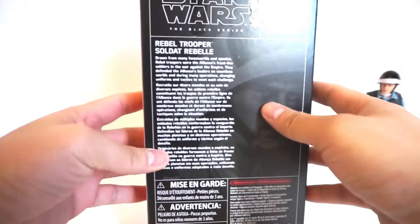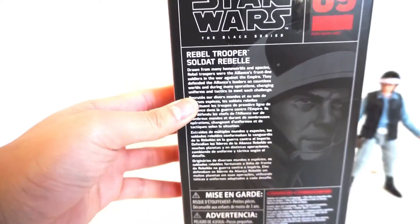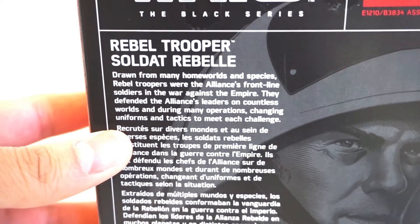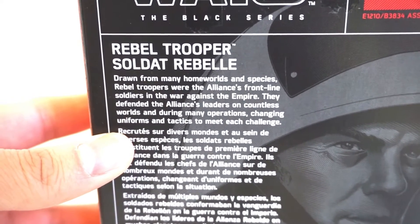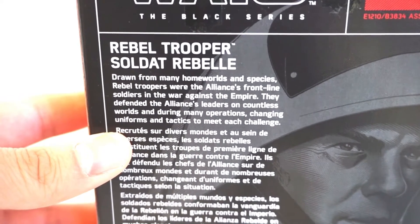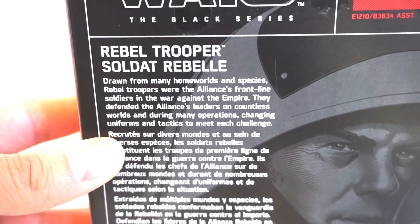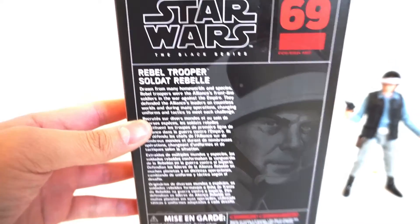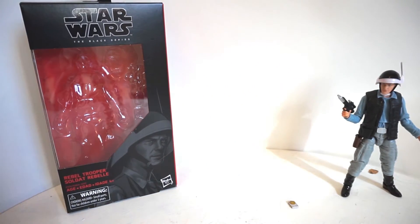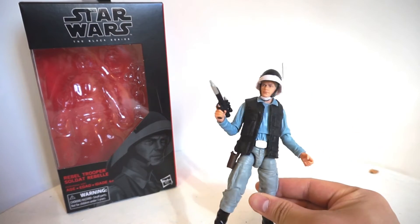He's number 69 in the series. For his description at the back — drawn from many homeworlds and species, Rebel Troopers were the Alliance's frontline soldiers in the war against the Empire. They defended the Alliance's leaders on countless worlds during many operations, changing uniforms and tactics to meet each challenge. Pretty generic description of a Rebel Trooper. This figure essentially functions as an army building release.